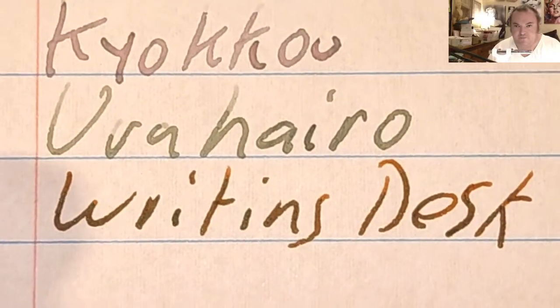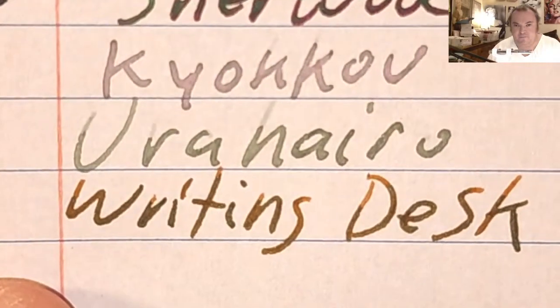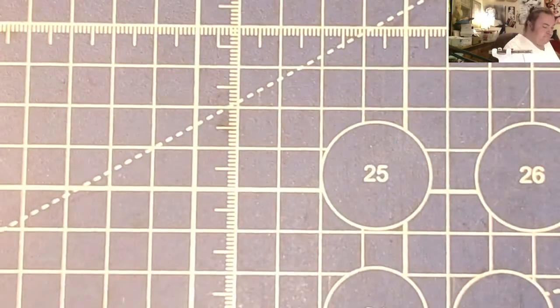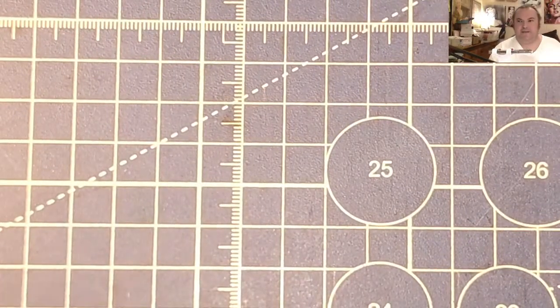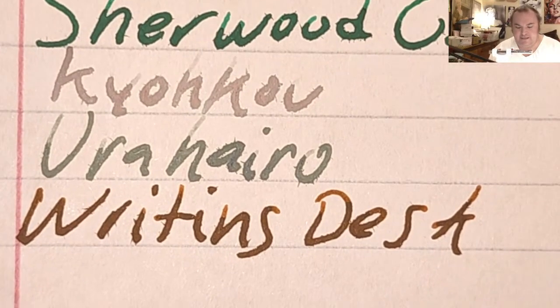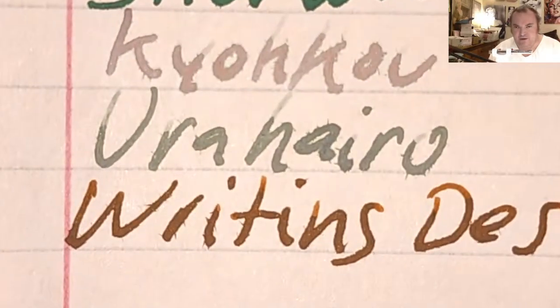CVS Caliber notebook paper — nice shading, no feathering, no bleeding, a tiny bit of ghosting. Oxford notebook paper — nice shading, no feathering, no bleeding, a little bit of ghosting. I find that the darker the ink is, the more ghosting it has. This is Mead Five Star notebook paper — feathered like a chicken, bled through the page.